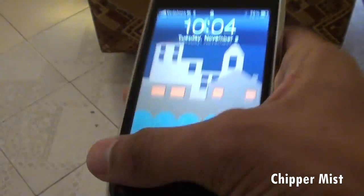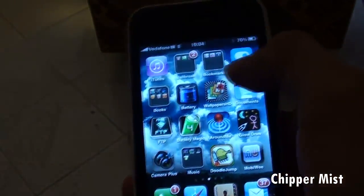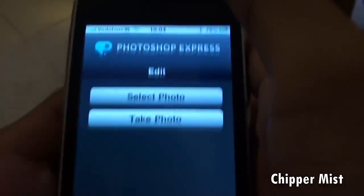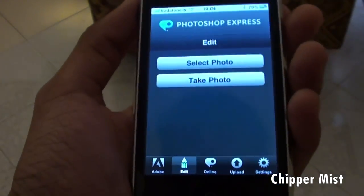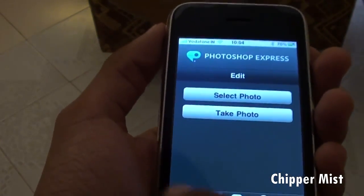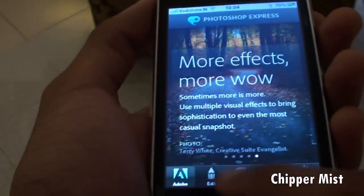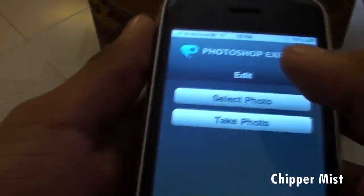Hey guys, what's up? This is Chippamist here with a review of the Photoshop Express application for the iPhone and iPod Touch. This application is one of the best Photoshop applications I found on iOS devices. It's made by Adobe, so you know this is one of the best applications you can get. So here we have the options of...